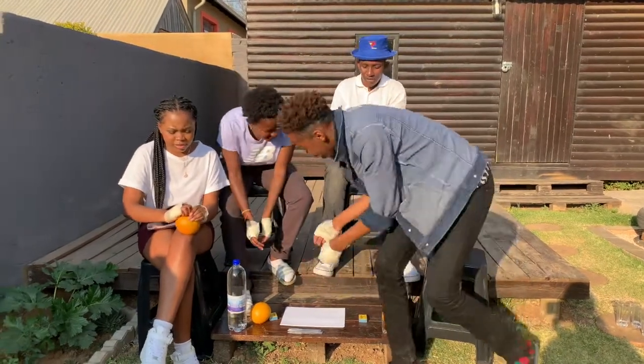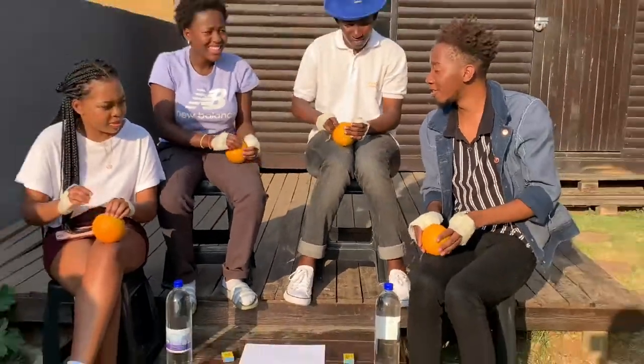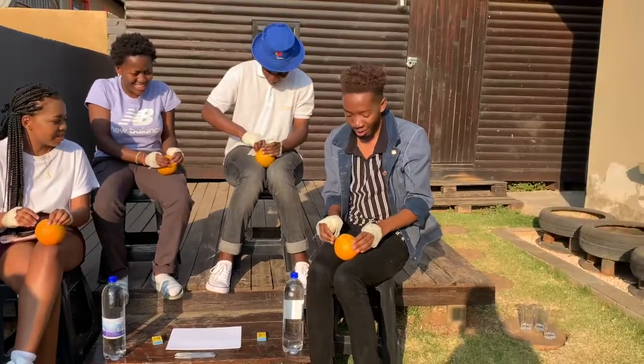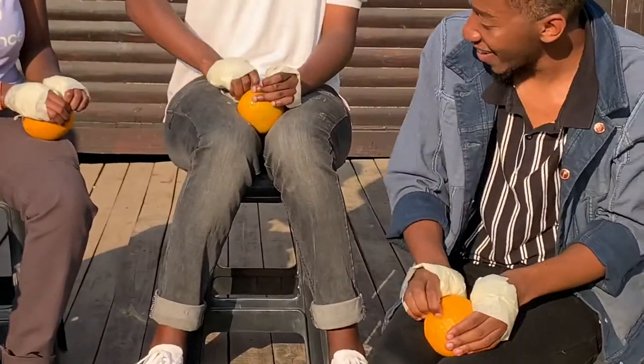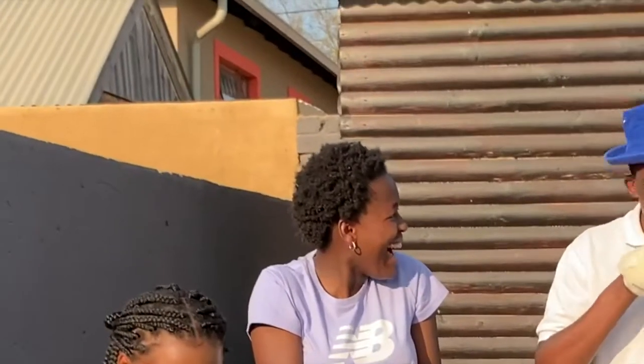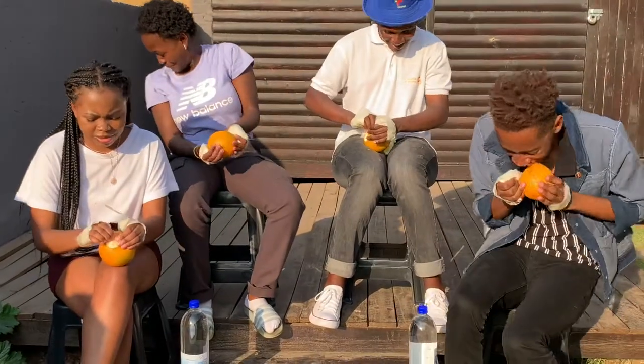Can we eat after? Five, four, three, two, one, go! Bite it. You can bite. It's a good start.